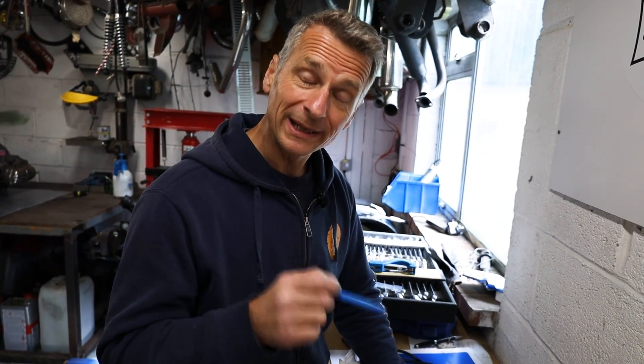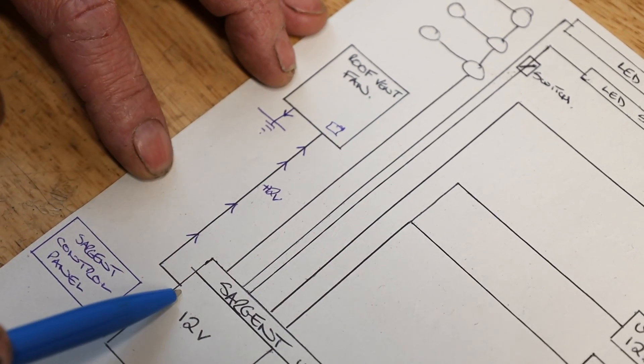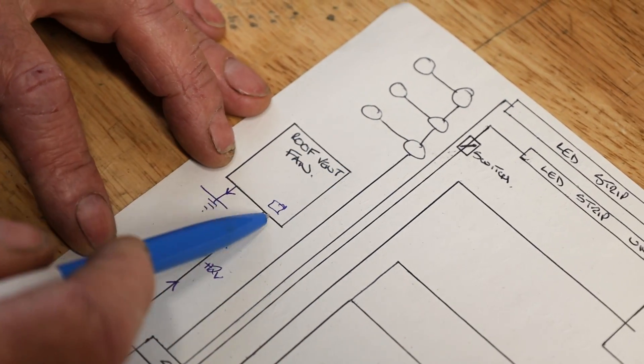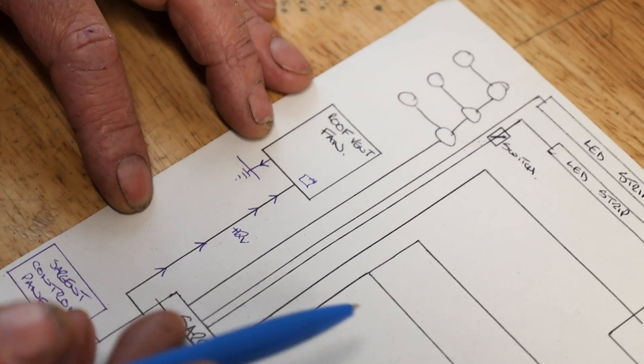Now I've explained power feeds and earths, let me show you on the diagram and we'll make this into a wiring diagram. For instance, our roof vent fan — our 12 volt feed comes out of our Sargent unit up to our roof vent fan. There's a switch built into the fan, and then the other side of the motor for the fan is put to earth, which completes our circuit. Very simple 12 volt: all you have is a feed to your component and an earth from the other side, straight to the body or all the way back to the battery negative. So let's take our diagram, get to the van, and I'll run around and show you where everything is.